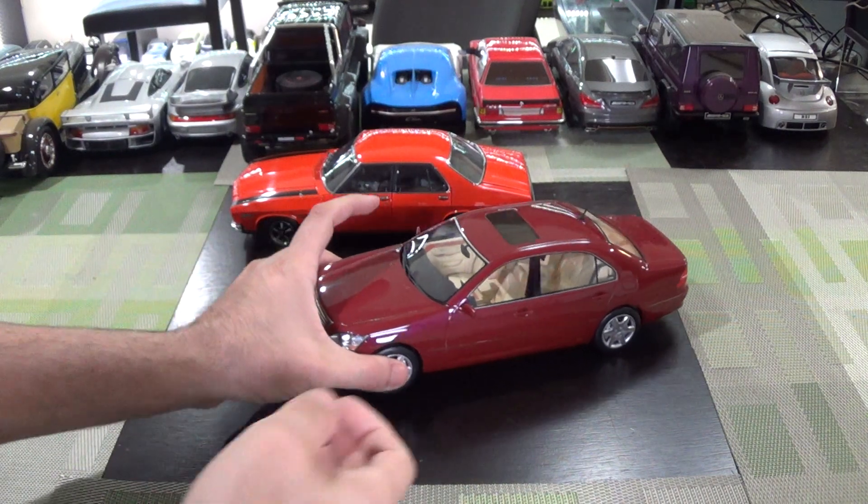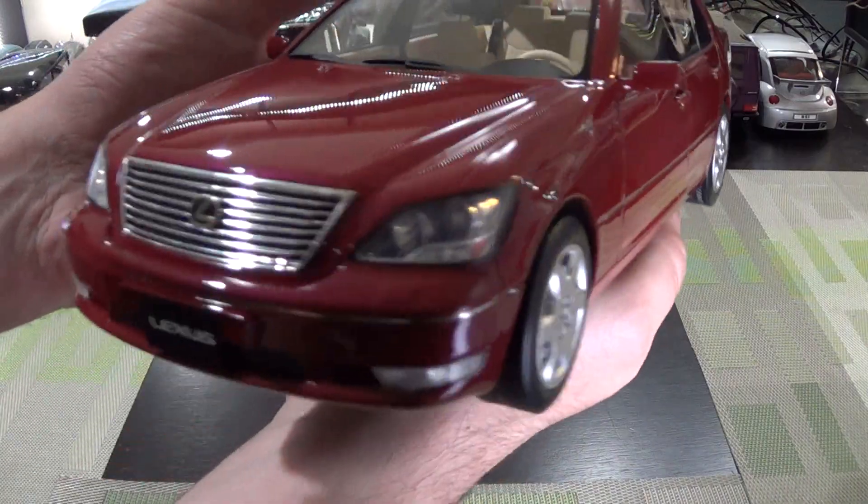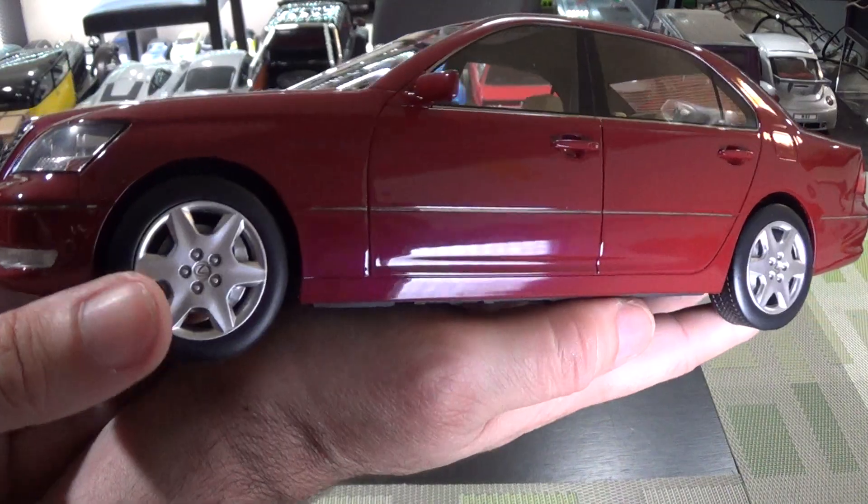Hey everyone, I've got a couple new cars in the collection. First up is the Lexus LS430. This is by Ivy Models. This is the first one of their cars I've had.